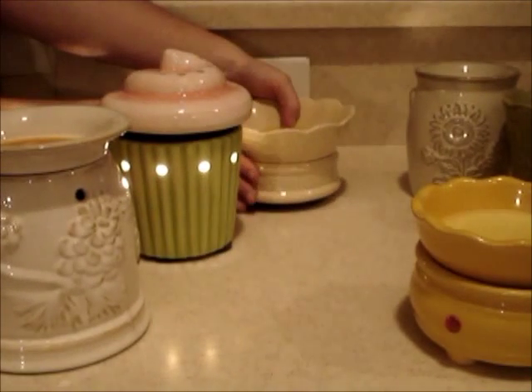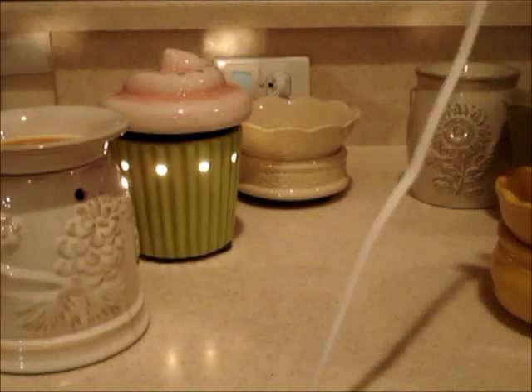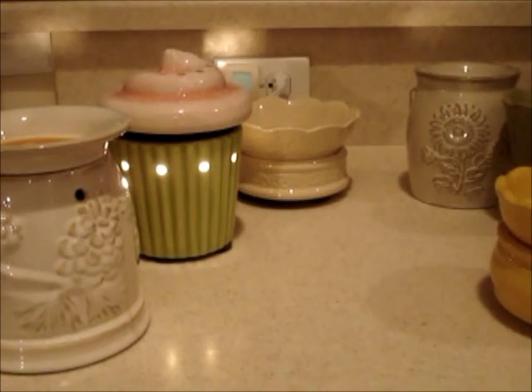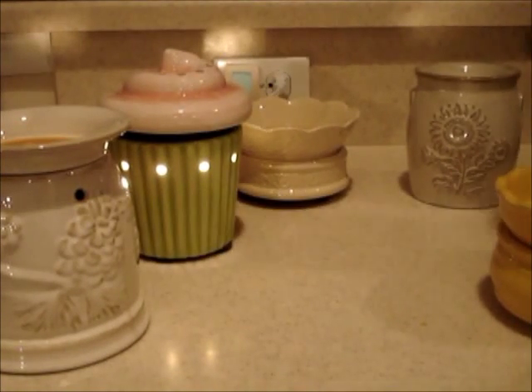Next: tea light warmers. I'm not a pro at tea light warmers — I actually only use them in the bathroom because it's hard to get a plug there. If you can't plug it in — and you'll notice these cords are awfully short — or it's in a bathroom where water is and you don't really want electricity mixing with that, you can use a tea light warmer.